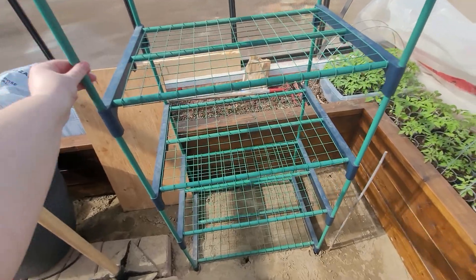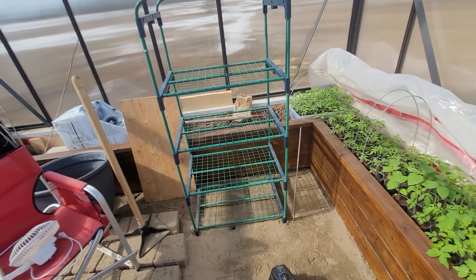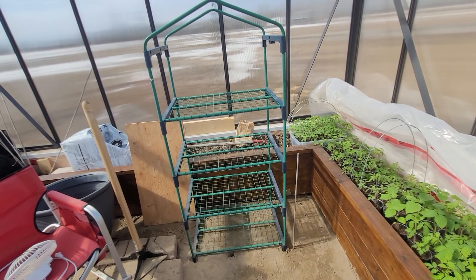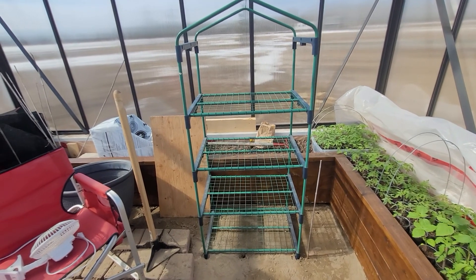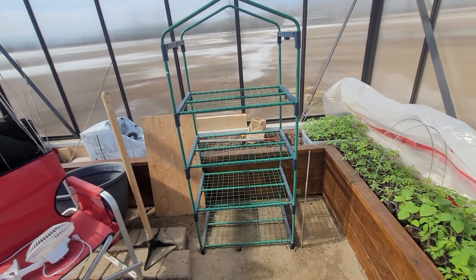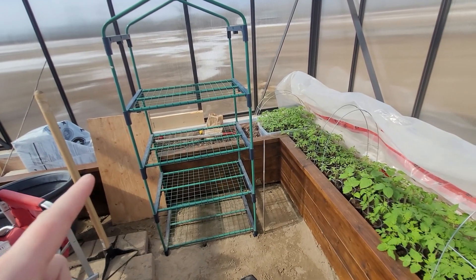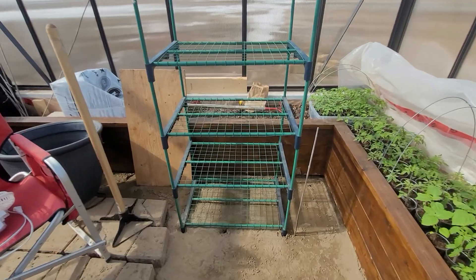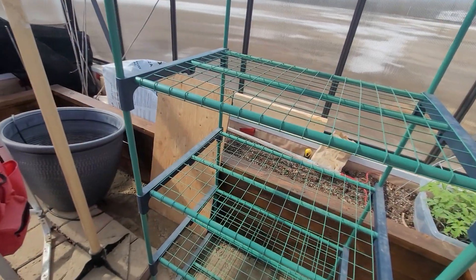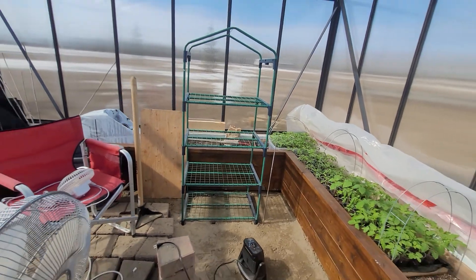As you can also see, I've got a clear plastic thing that goes over top of this. I moved this into the greenhouse yesterday, and today I'm going to be moving my plants that are inside out here into this unit. They'll get more light, and all of my plants will be in the same place, which will be nice. So that's my plan for today.